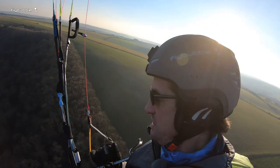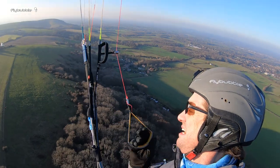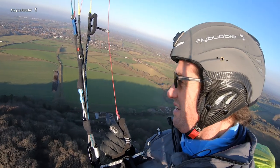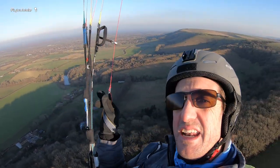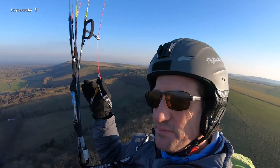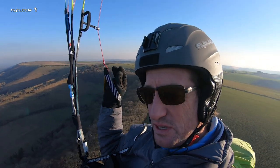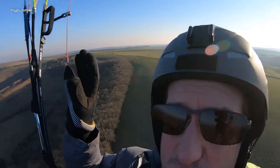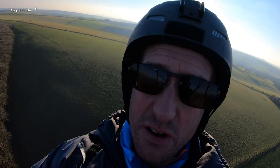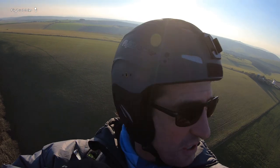It doesn't have the disadvantage of trying to thermal with your hands so low, and it doesn't have the disadvantage of when you put your hand through — some pilots find it difficult to get their hand out from this position. Now having said that, there are very few times that I'd actually want to get my hand out of the brake, because if I'm going to throw my reserve I would want to put my hands together and grab hold of both brakes to make one hand free, because I'll be using my brakes to control the pitch on the glider.